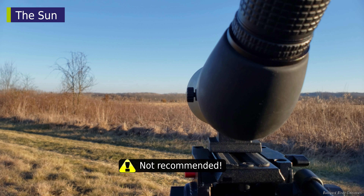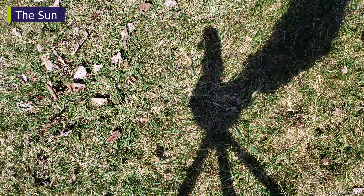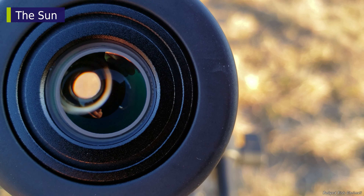First, install the solar filter. Lining up the scope with the sun is a bit tricky since looking down the length of the scope can hurt your eyes. Instead, look at the spotting scope's shadow on the ground. Move the tripod head up and down, left and right until the shadow is smallest.